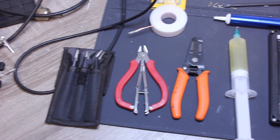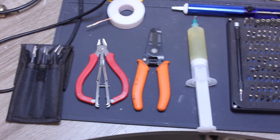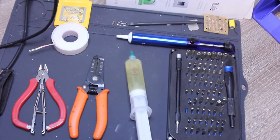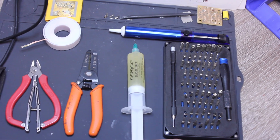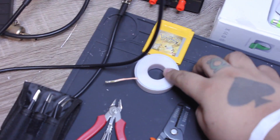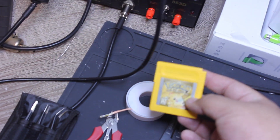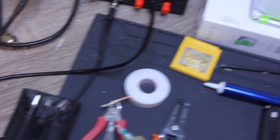Some things you will need: tweezers, wire strippers, wire cutters. This is flux — might need it, might not, but for good measure get some flux. Screwdrivers and some bits. This is a solder sucker here. Solder wick, and a copy of Pokemon Yellow — you won't really need that.